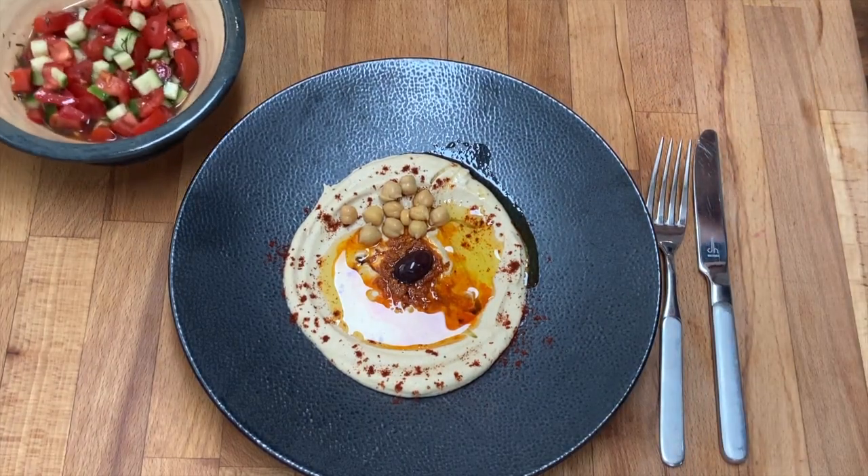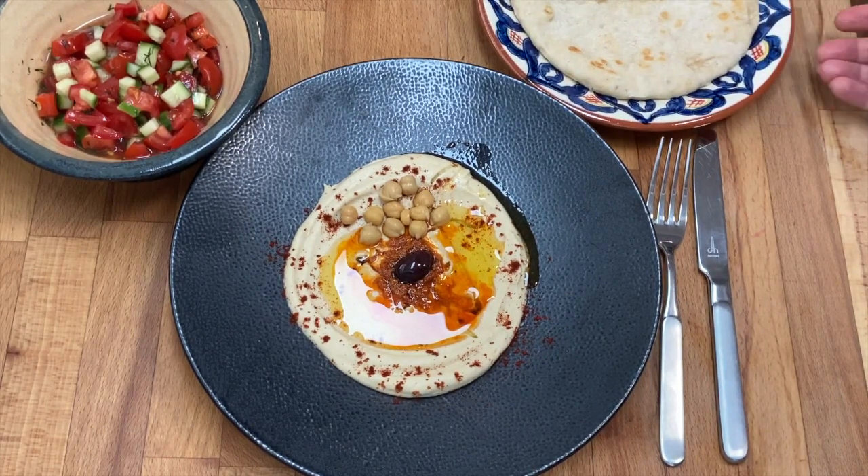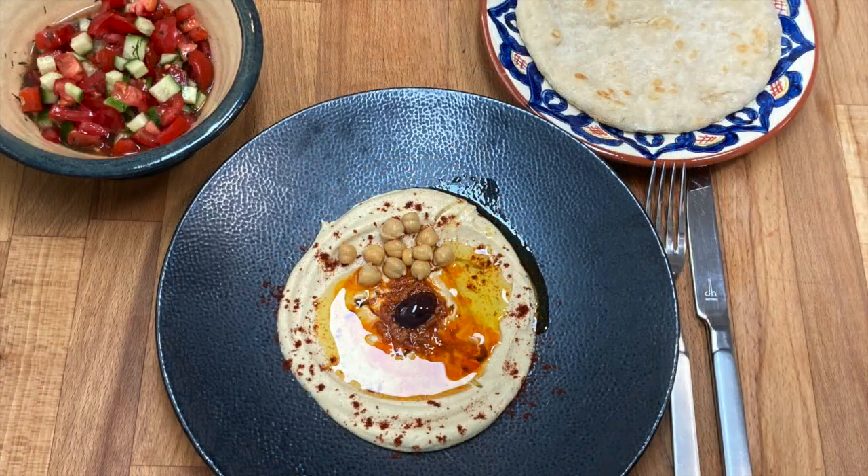Hummus is always served with a salad on the side, for example the classic tomato cucumber salad, and of course with pita bread.